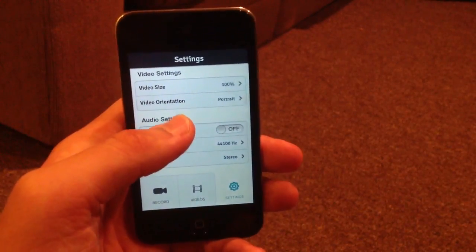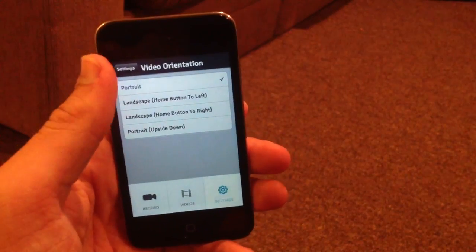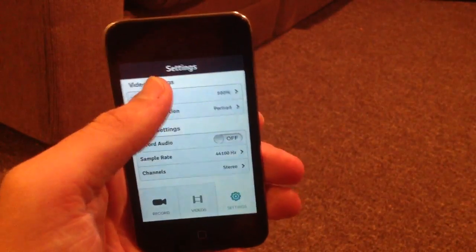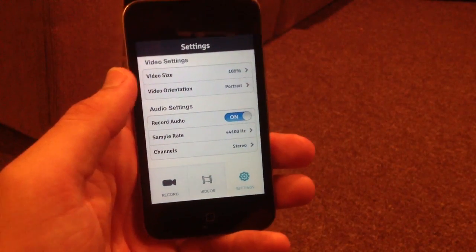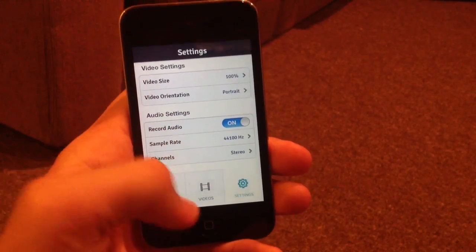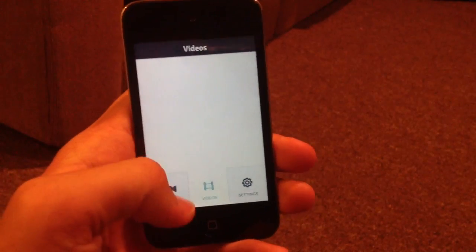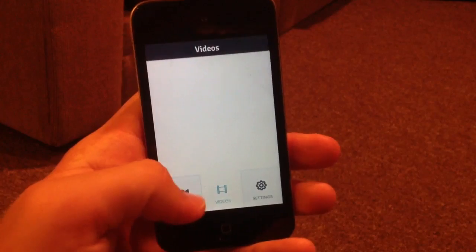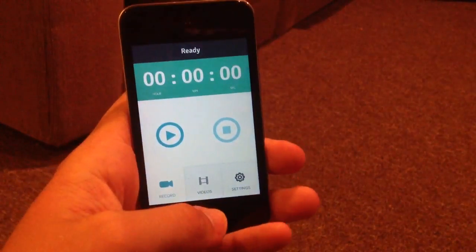In the settings you can change the video size and the video orientation to landscape or portrait. You can also change the audio to record audio, sample the rate, and choose whether it's stereo or mono audio. The settings will also list where all your videos are when you record them.